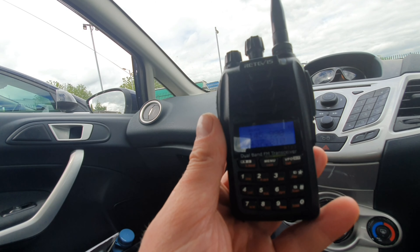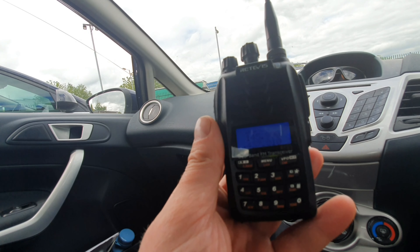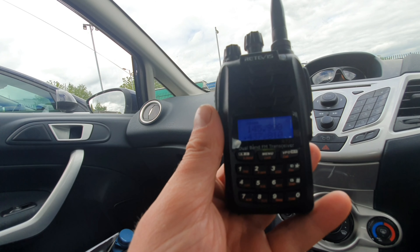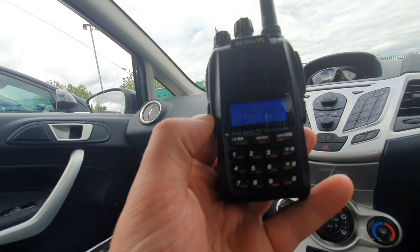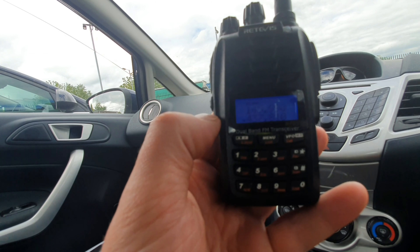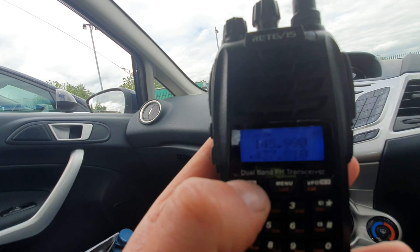You've got those dedicated buttons, which I love. It's got cross-band repeater mode so you can use it as a repeater if your license conditions allow. It's got very good filtering and I'll show you a few differences with the system, because it does look very much like a Baofeng — but it's not, it's much better.